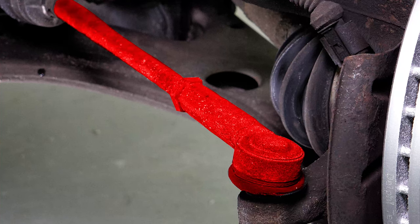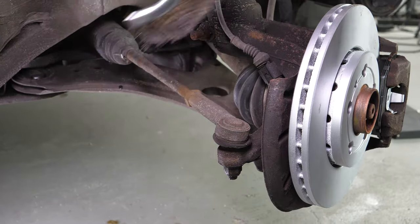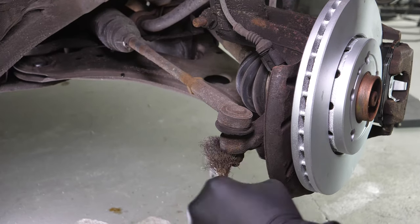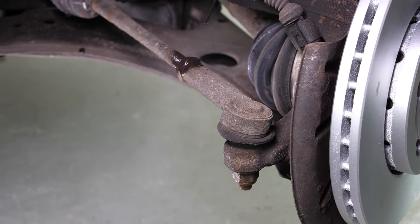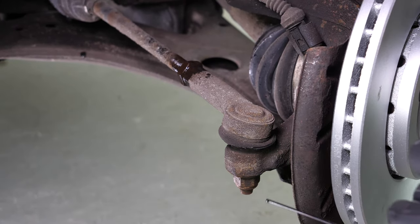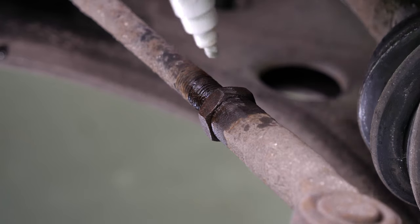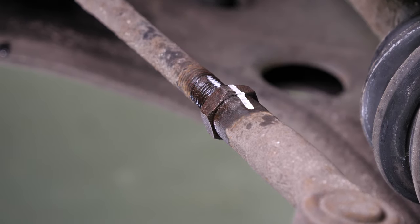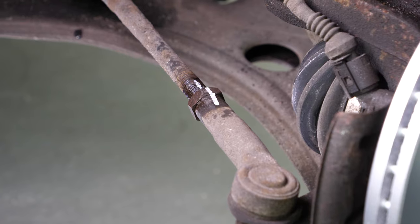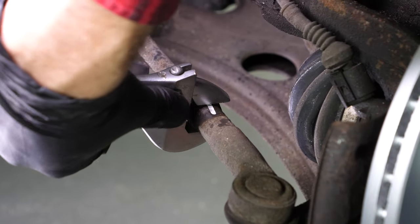Don't forget to slide them under the vehicle. You can now see the outer tie rod end. These elements can often get jammed, so use penetrating oil to facilitate the operation. With a marker, trace a line between the axle joint and the tie rod end — it will help later during the disassembly and reassembly process. Using an adjustable spanner, release the holding nut on the tie rod end.